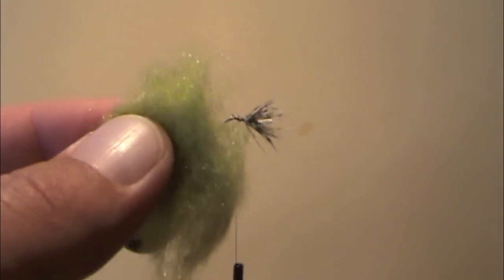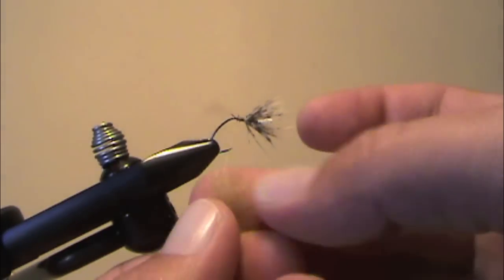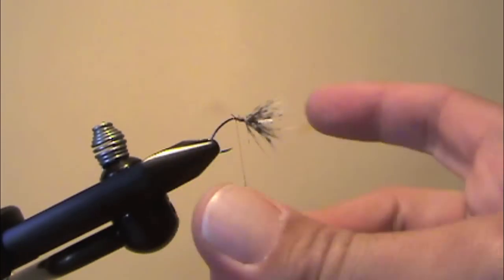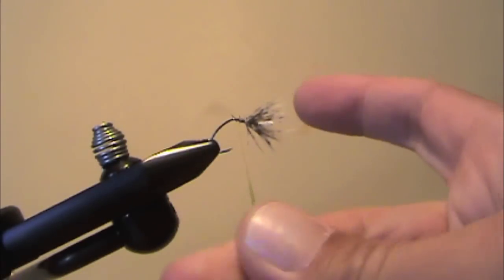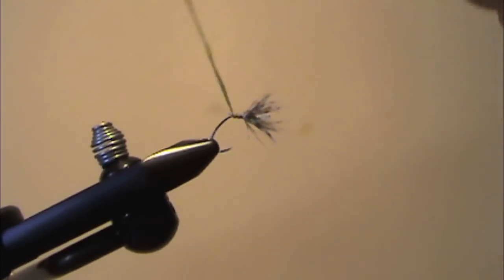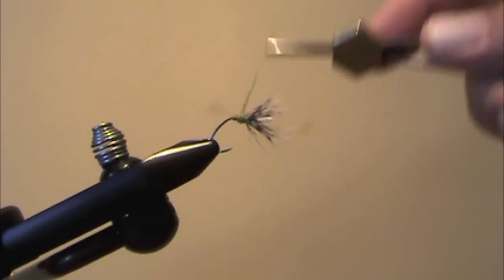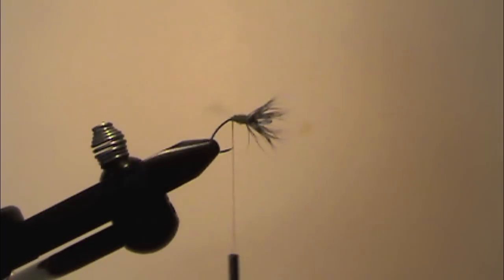Now I'll make the dubbing body. I'm using olive synthetic dubbing for this. You could use fur or whatever dubbing you prefer, but I like this because it's got a little bit of sparkle which acts as a nice attractor pattern. One thing about dubbing: it's always better to put on less than you think you need and add more later — if you put too much on it's hard to get it off. I like to estimate how much I need and put on a little bit less. I'm forming a nice tapered body that's thicker at the thorax and tapers down to the back.